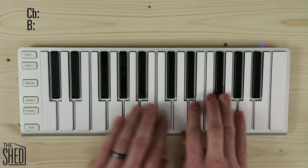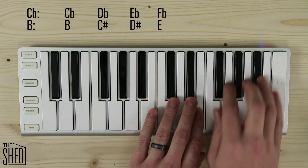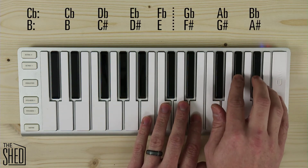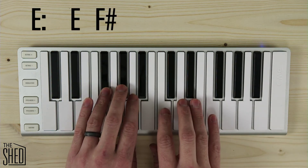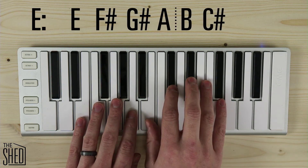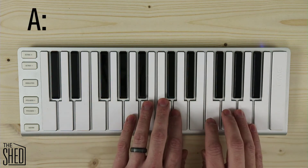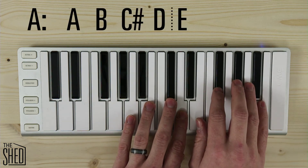Next up I have the key of C flat or B, so I'm going to play that tetrachord, and then I have the key of G flat or F sharp. Next key is E — I play my E tetrachord: E, F sharp, G, A — go up a whole step, then my B tetrachord: B, C sharp, D sharp, E. Next we have A — the A tetrachord, then the E tetrachord.